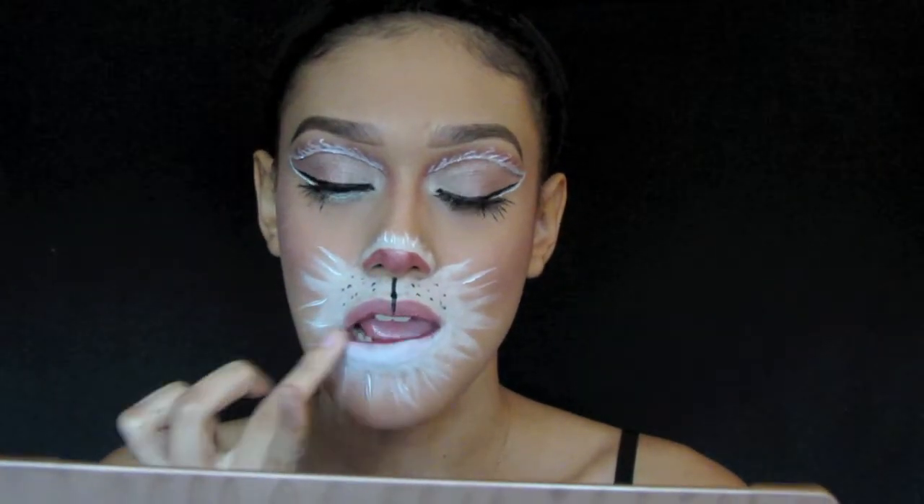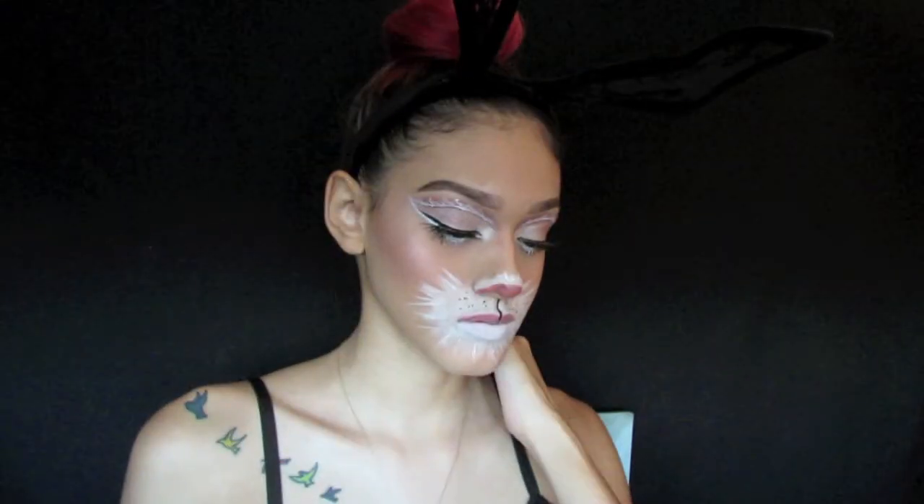Now I'm all done with this bunny look. I hope you guys enjoyed and if so give my video a thumbs up, leave me a cool comment down below, and subscribe to me if you guys want to keep watching me. Bye guys!